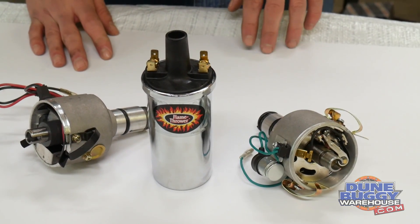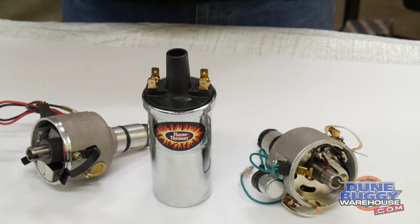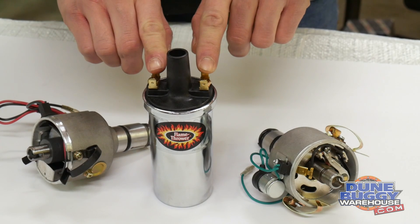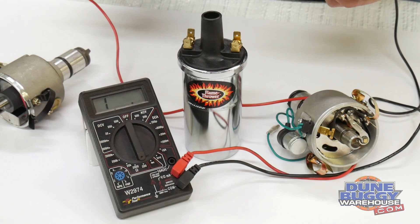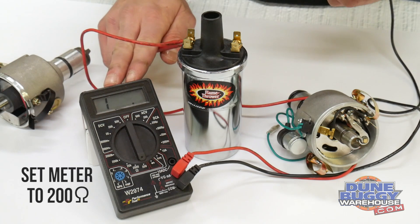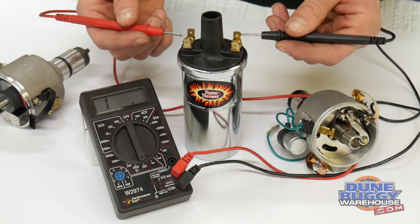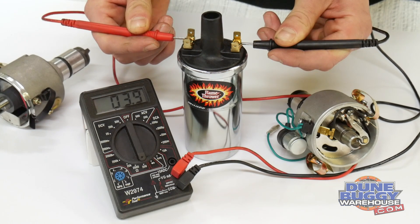You always need to remember, when you buy an electronic ignition, before you turn the key and power it on, you need to check the resistance of your coil or make sure that you know what the resistance of your coil is. To check the resistance of your coil, set your voltmeter to 200 ohms, then take the positive and negative leads and touch them to the two terminals on the coil. If your coil has more than 3 ohms of resistance, it will work perfectly with an electronic ignition.